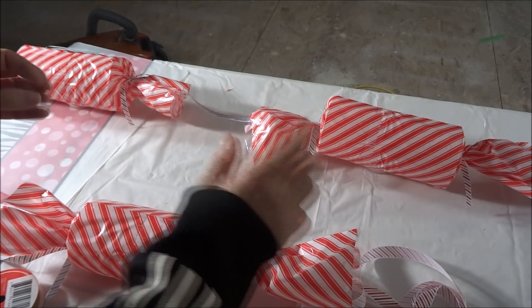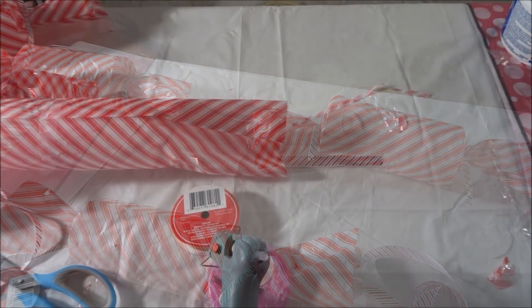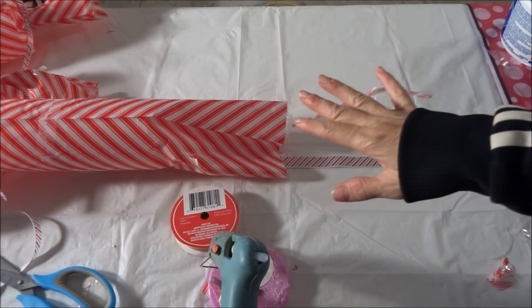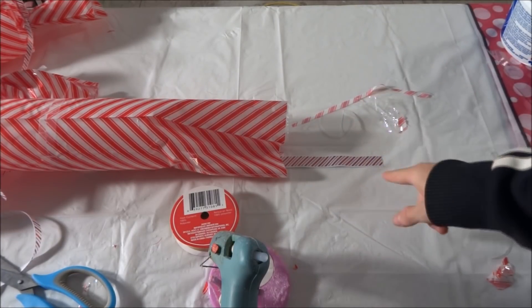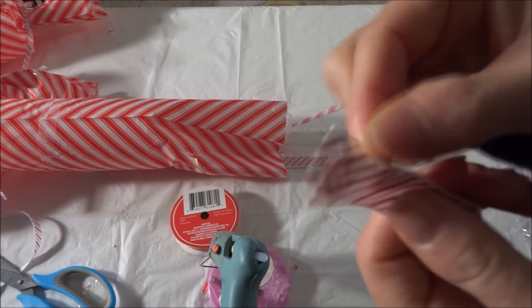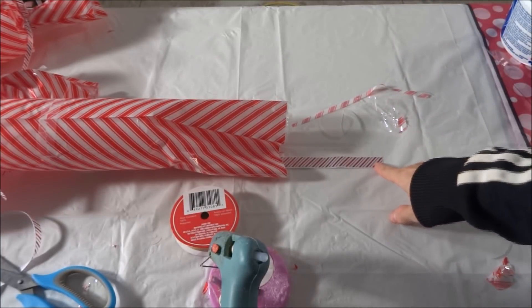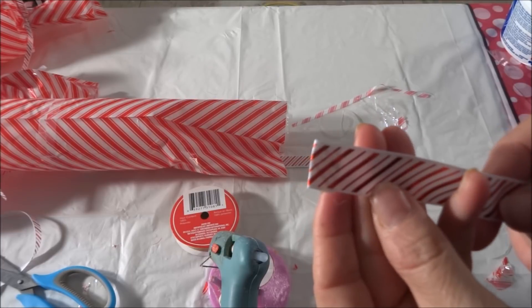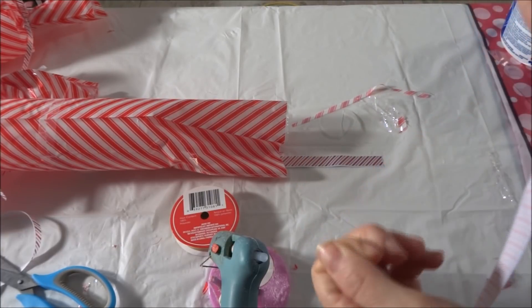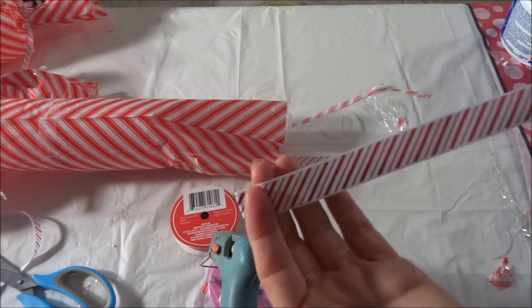Once I have them all on there, I'll place this either on my mantle or my staircase to show you what it looks like all lit up. I'm on my fourth piece of candy strung onto my ribbon but my ribbon has ended — this ribbon comes in a nine foot length. So I took another roll and folded it over the end and glued that down. Then I'm going to apply some glue to the end of this ribbon and place this piece on top. By gluing this piece over, it'll give it a nicer finish, and then I'll continue stringing on my last two pieces of candy.